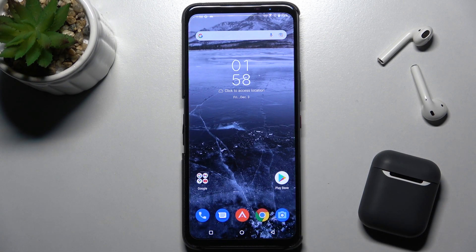Welcome. Today in front of me is this ROG Phone 5S and I'll show you how to check battery temperature on this device.